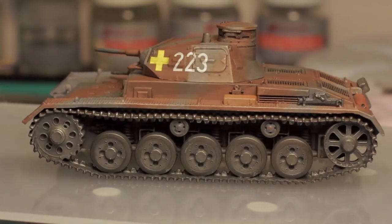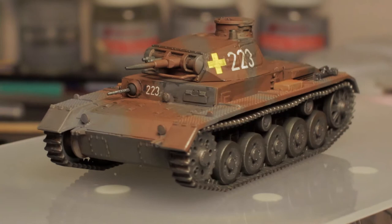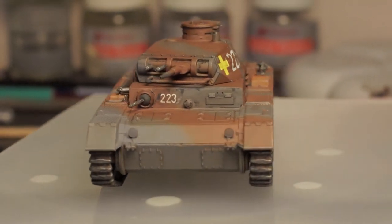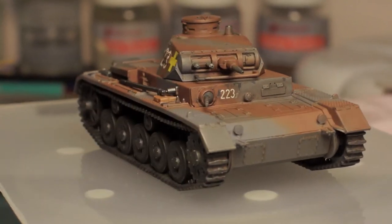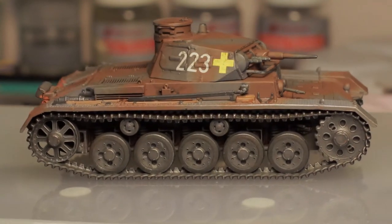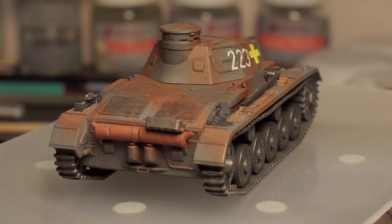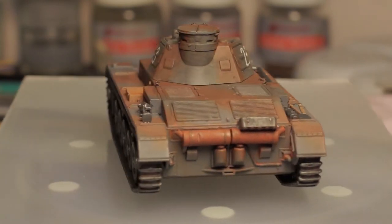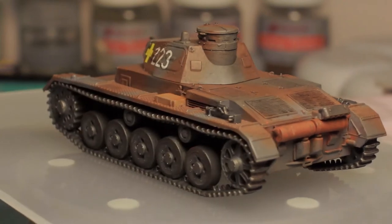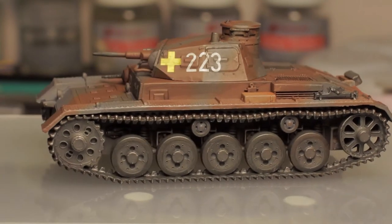Hi guys and welcome to part 4, the final part of the IBG 1/72nd scale Panzerkampfwagen 3 Ausf A variant. The completed kit is sat on the spinny thing spinning away so we can get an all-around view of the model and take a look at the details.